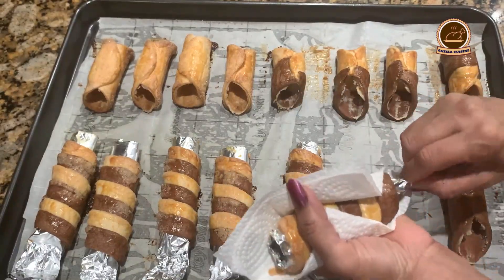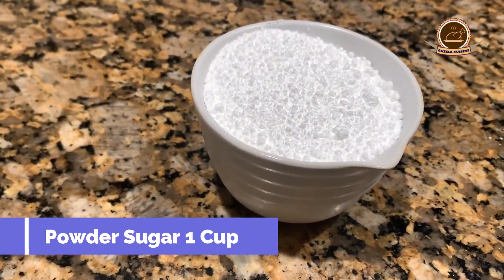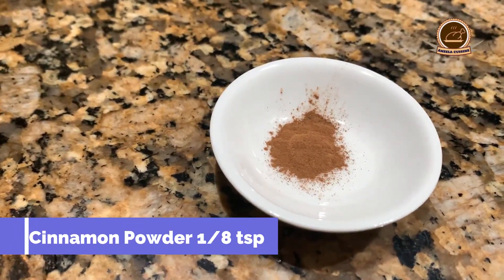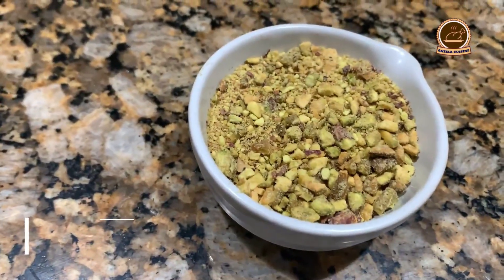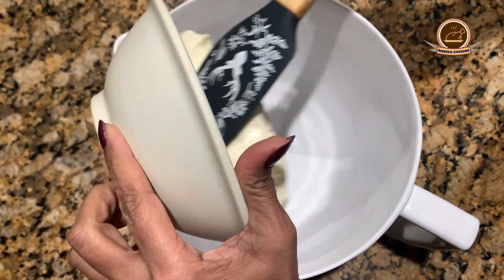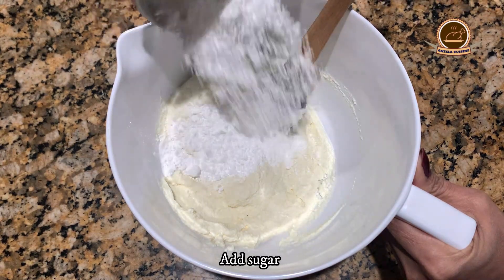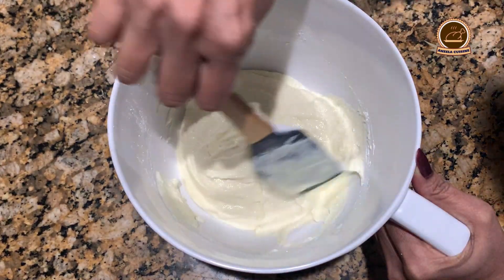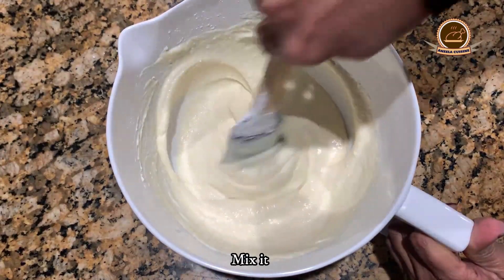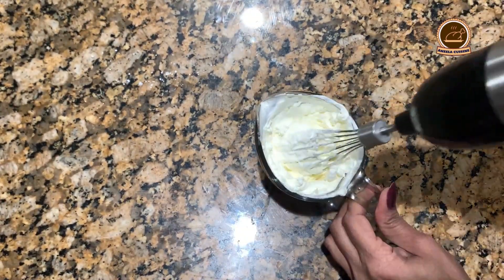Mini chocolate chips as needed. Crushed pistachio as needed for garnishing. We will add ricotta cheese in a bowl and add powdered sugar and mix it. Add some more powdered sugar — this is optional, this is for flavor. Mix it well. We will beat the heavy cream and fold it into the mixture.